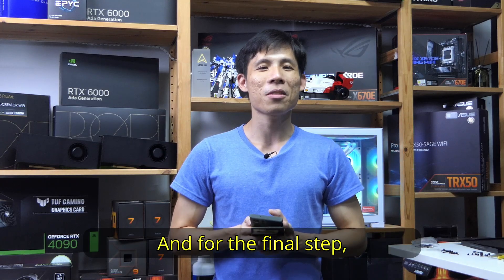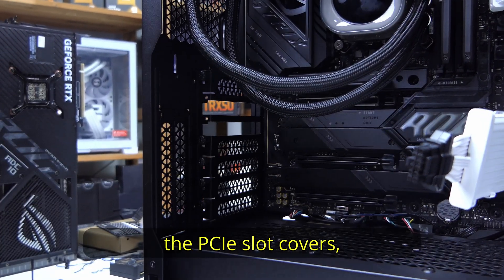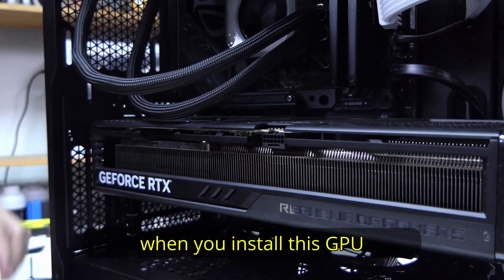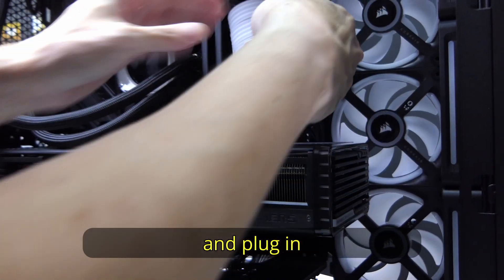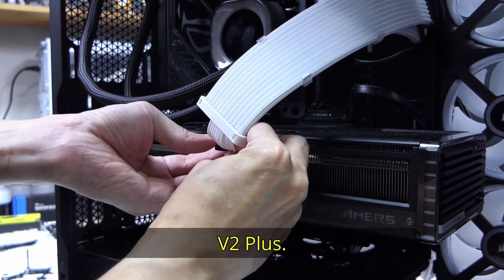For the final step, the ROG Strix RTX 4080 Super. Unscrew and remove the PCIe slot covers. Like installing RAM, you will hear a click when you install this GPU onto the PCIe slot. Make sure to install the PCIe screws back and plug in the high power cable — in this case, the Lian Li Strymer V2+.